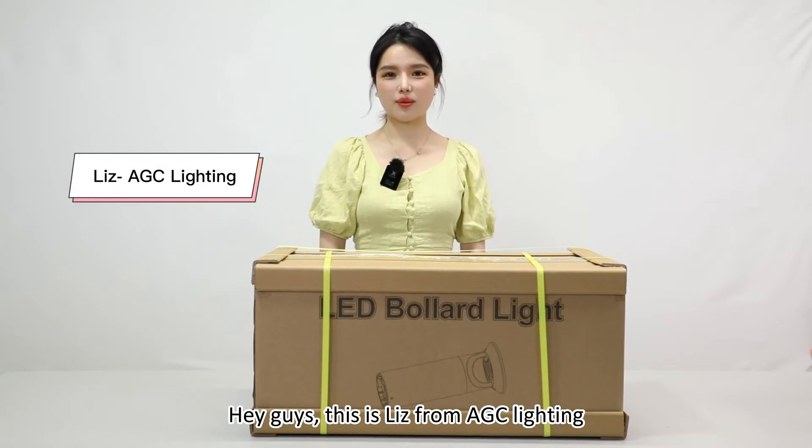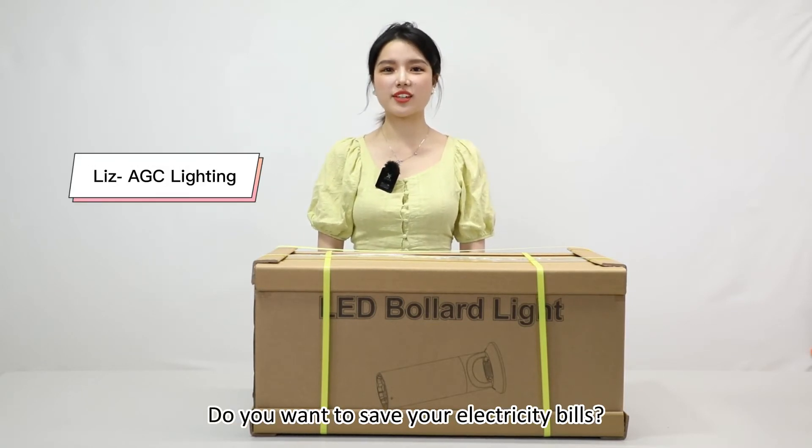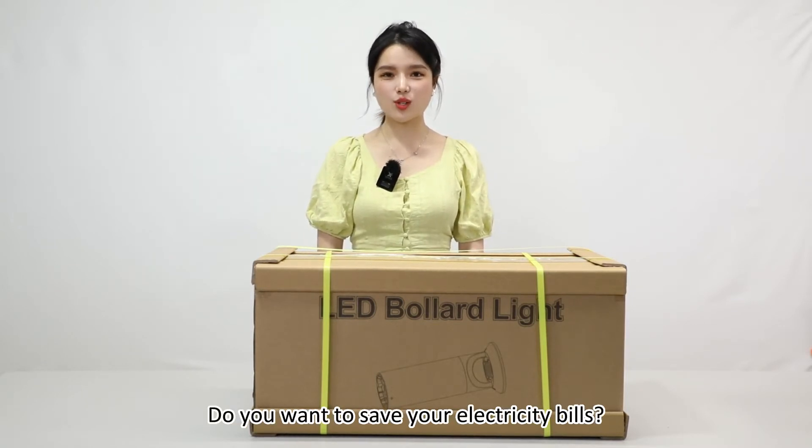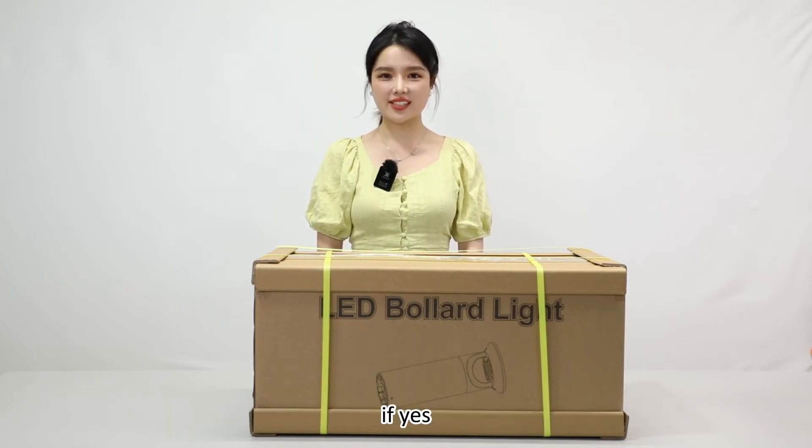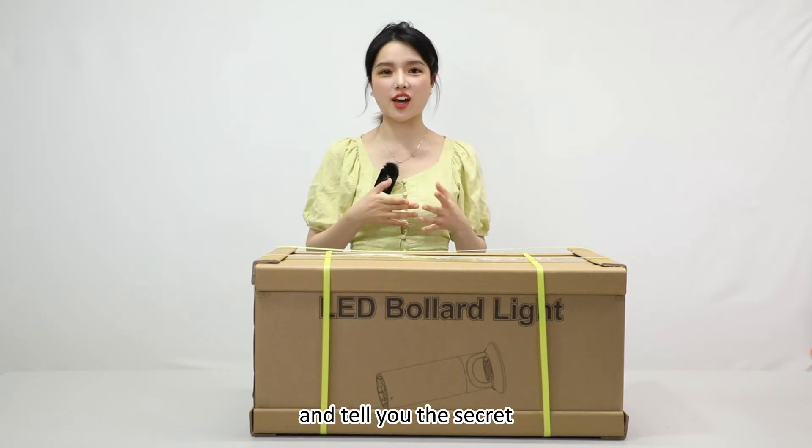Hey guys, this is Liz from AGC Lighting. Do you want to save on your electricity bills? Do you want to improve your curb appeal aesthetic? If yes, in this video we are going to open this package and tell you the secret.